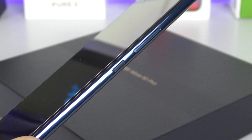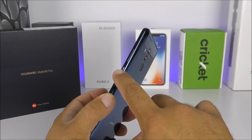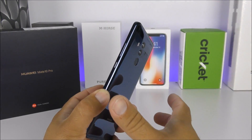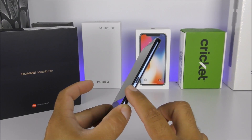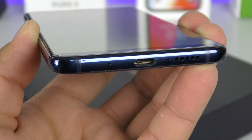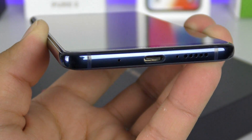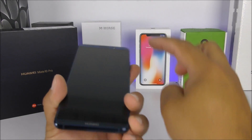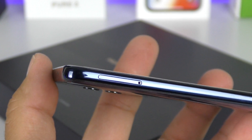I have to admit this is very annoying — the button placement means you can easily try to put the phone to sleep and accidentally hit the volume down and power key at the same time, triggering a screenshot instead. This has happened to me at least six times today alone. On the bottom side there's a USB Type-C port with two microphones — one for noise canceling — plus a loudspeaker. The phone actually has two loudspeakers: one on the bottom and the ear speaker on top.